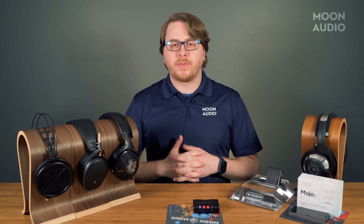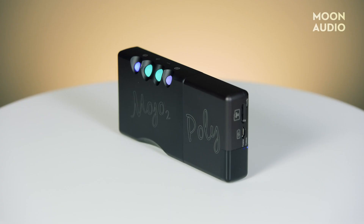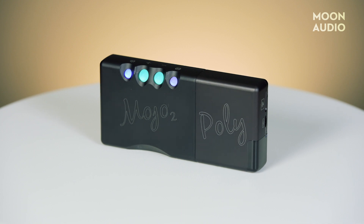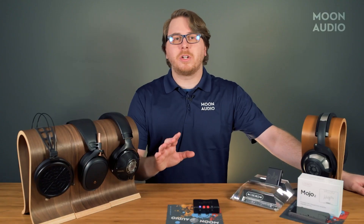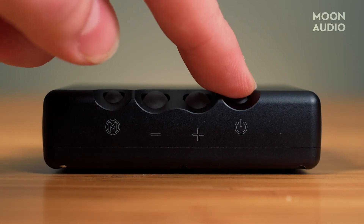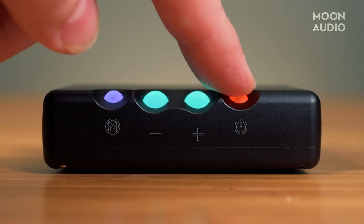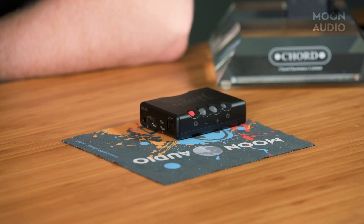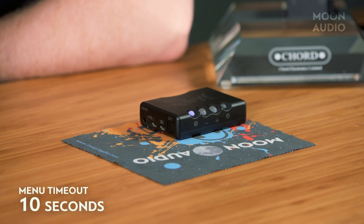You won't find these kinds of features for anything else under $1,000. You can only have one EQ setting at a time, and the Mojo 2 will retain your EQ settings each time you turn the DAC on, until you manually change the settings yourself. If the buttons remain untouched for 10 seconds while in menu mode, the DAC will automatically revert to playback mode. If you want to leave the menu mode immediately, simply press and hold the menu button to return to playback mode.